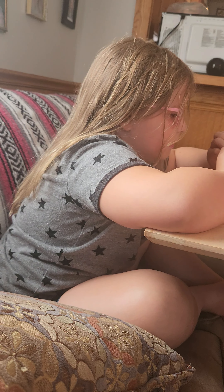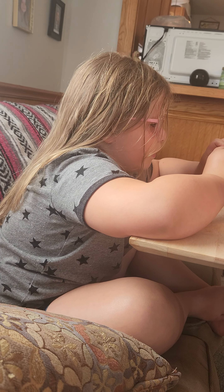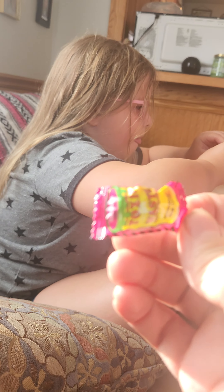Hazardously sour candy. Pray for me please. Autumn wanted to try them, so I bought them for her. You can open them. What is this one? This one is watermelon.